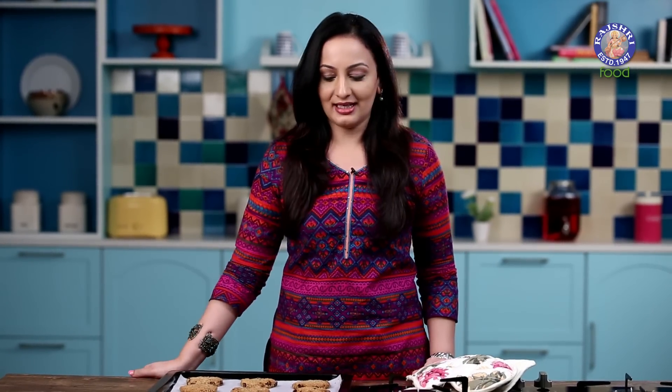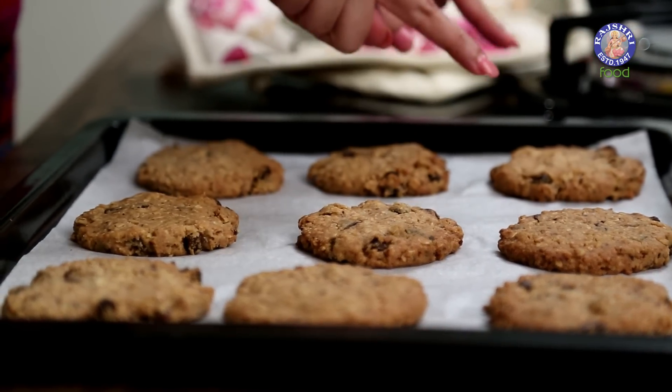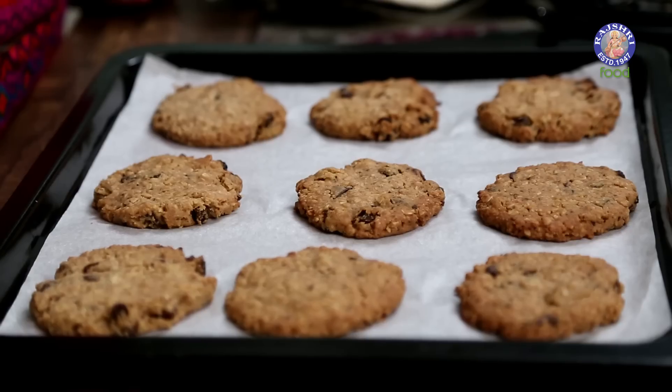Our Cookies are ready — they took 17 minutes to bake. Take them out of the oven when the sides are golden and the middle is still soft, then let them chill for 10 to 12 minutes on the Cookie Tray itself. Do try this recipe and let us know your feedback. Please subscribe to our channel Rajshree Food, and until next time, bye bye.